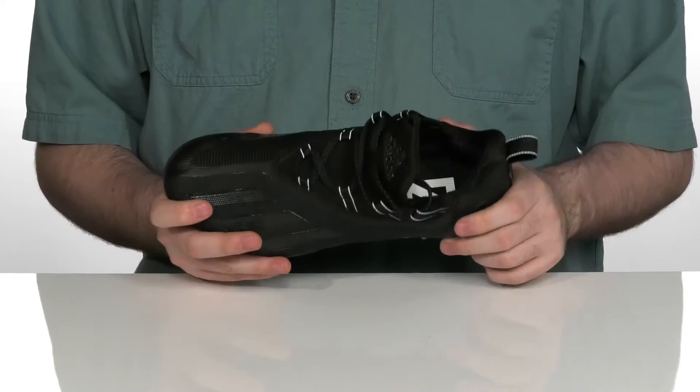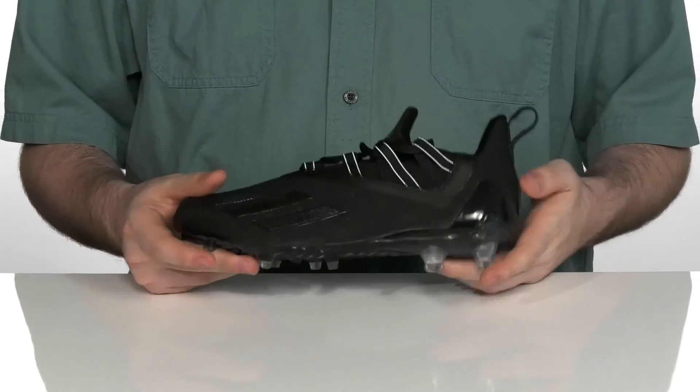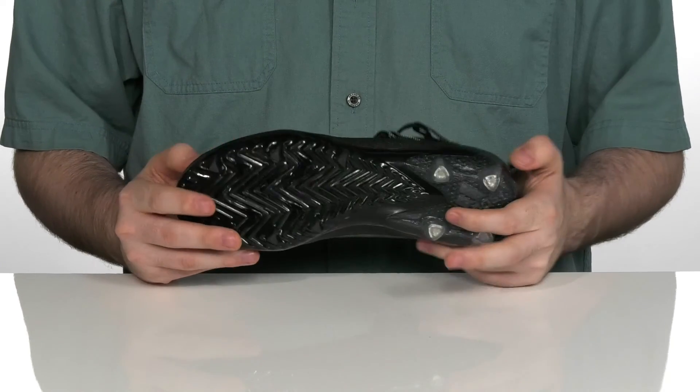The inside also has a breathable foam footbed for extra comfort, and it sits on top of a lightweight synthetic outsole with cleats that are perfect for outdoor terrain.